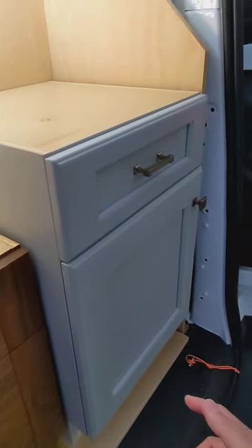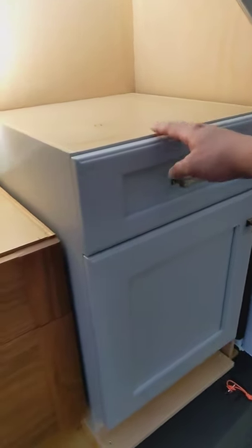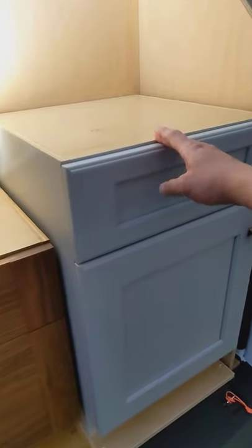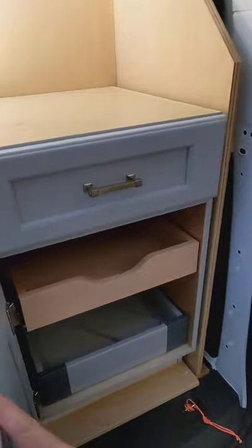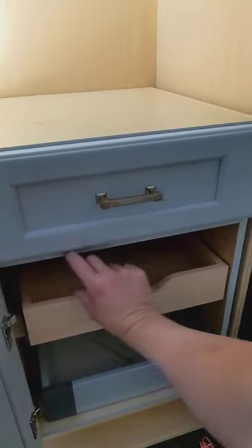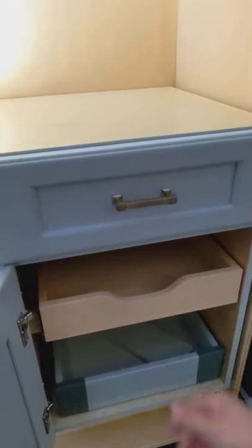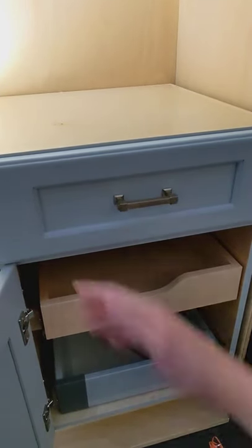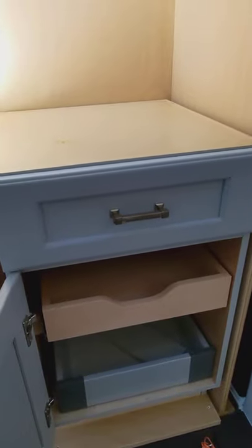We have the option to have a full height door going all the way to the top with no drawer fronts. If we do that, when the door gets opened there will be a horizontal piece that we run on the top, usually just to cover the bowl of the sink — the part that dips into the cabinet. So that's really all it is.